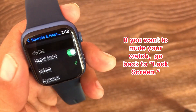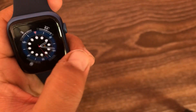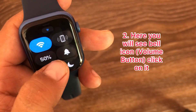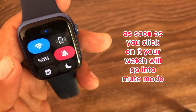If you want to mute your watch, go back to the lock screen and open the Control Center. Here you will see the bell icon — click on it, and your watch will go into mute mode.